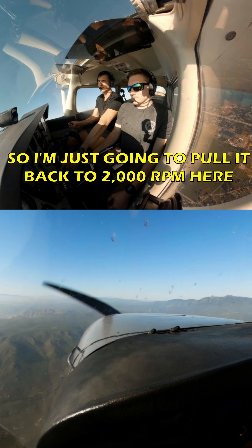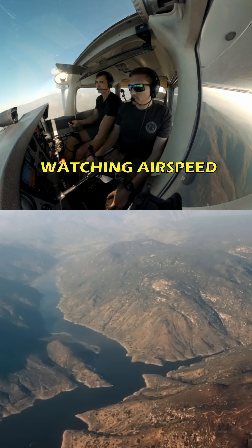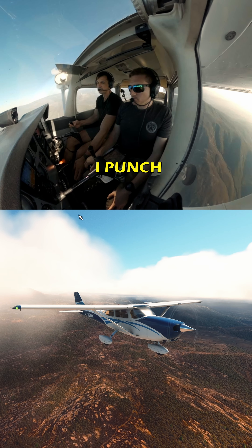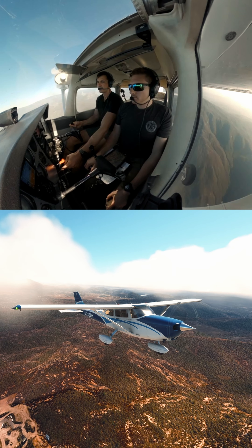Cruise altitude, so I'm just going to pull it back to 2,000 here. Power, pitch, trim. Now I'm watching heading, and I'm watching airspeed. Once it hits 55, I punch full power. We'll bring it up to about 15 to 20 degrees nose up. Airspeed's bleeding nicely.